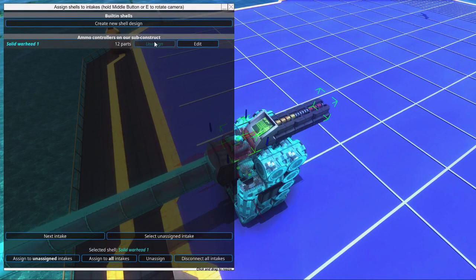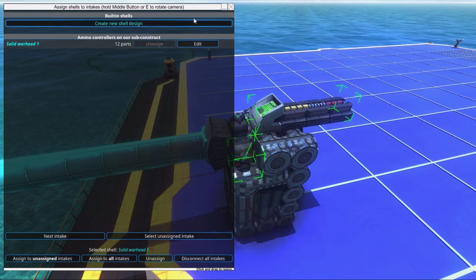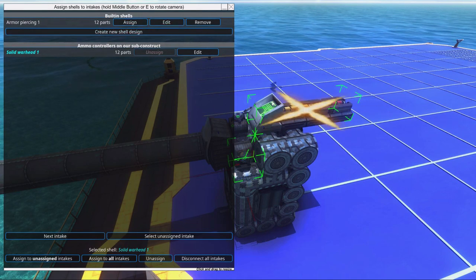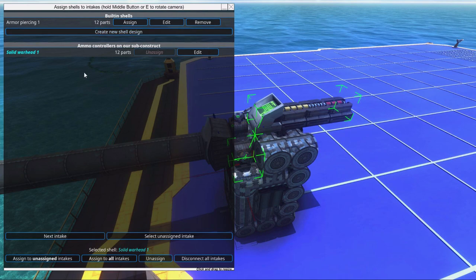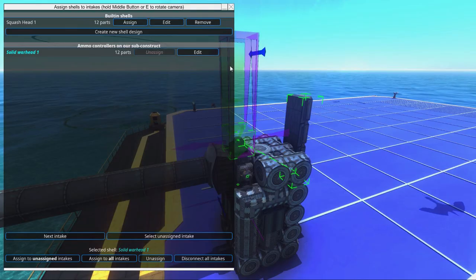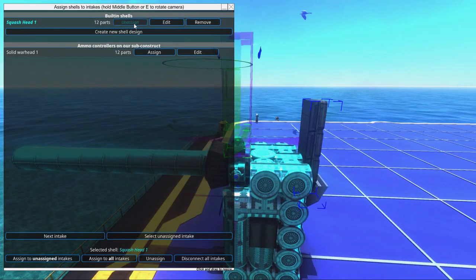Now we go to one of these, unassign this, and assign to all intakes. Remember that we can also go in here and create a new shell inside of this cannon without having a separate shell object — but if we do that, the shell won't be saved with the sub-object, and you'll have to customize and assign the shell each time you spawn the cannon. I have recreated the shell in the built-in shell designer, because it's easier to have it there. So we click assign and assign to all intakes.